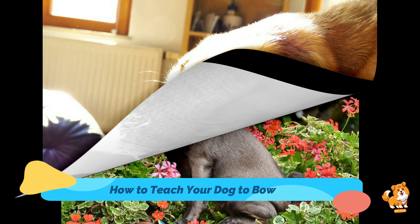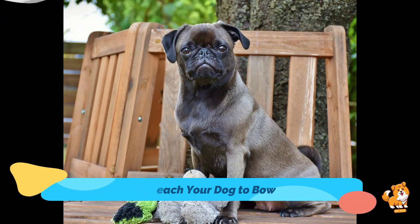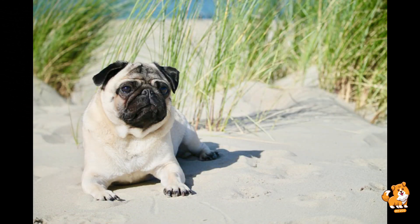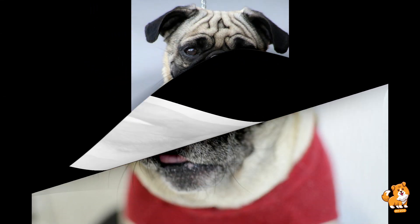Next step is to reward the behavior. As soon as your dog's front legs lower, immediately reward them with the treat and praise them enthusiastically. Use phrases like 'good dog' or 'yes' to reinforce their good behavior. Timing is very much crucial here — the reward should come right after they bow.